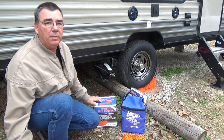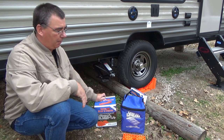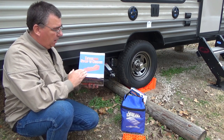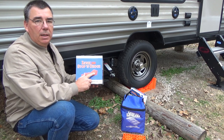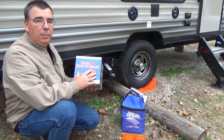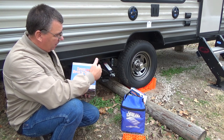Hey guys, welcome to Woodsman Adventures. Today I'm out here setting up the travel trailer, blocking it up. I got these from Lynx — this is the Lynx Chock Stop. It actually has the levelers and chalk too, to chalk your tires on both sides and connect it to the leveler. So when you put this on your RV, as you can see, I got it on there — I already backed it up.